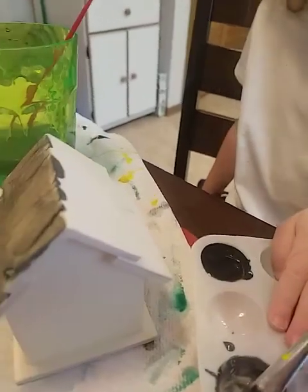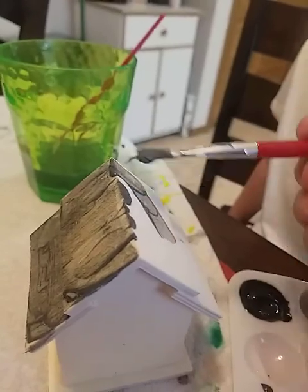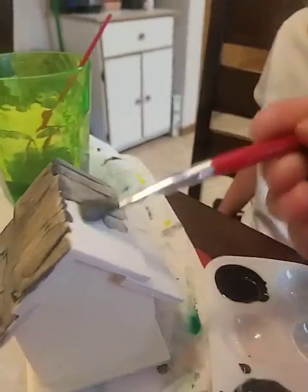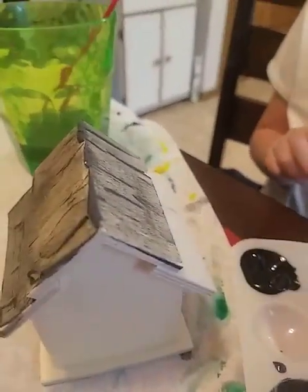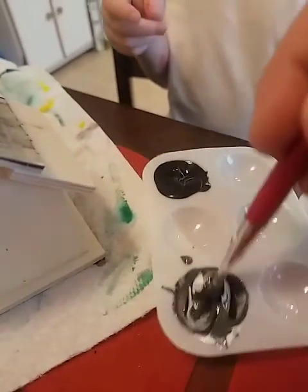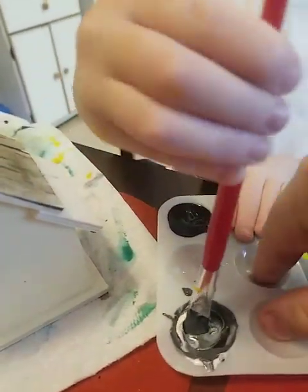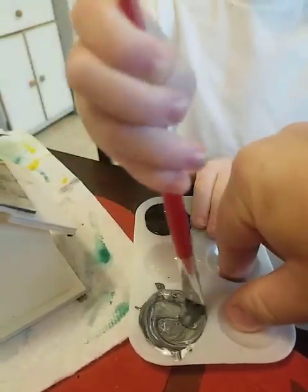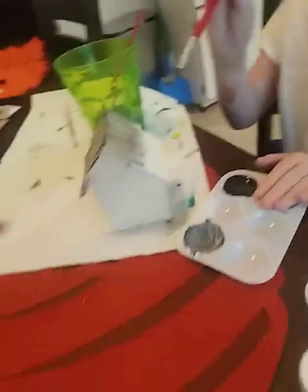We'll push it all over to one side and get a big glob, and go just like that. We can make some more if you like. Dad, I'll make some more for you. Uh-oh, we have to wash it. Alright, hold it down so I can mix it — there we go. Perfect. That should be enough to finish that roof.